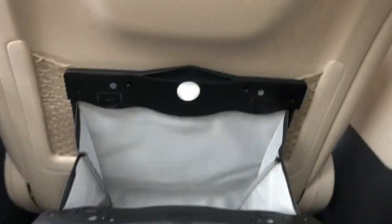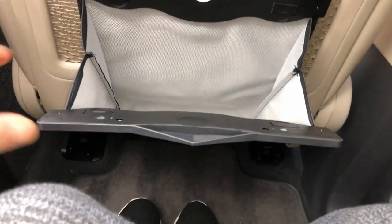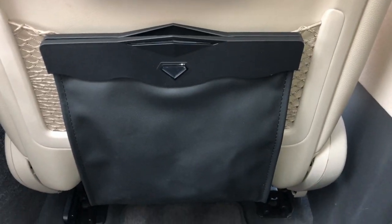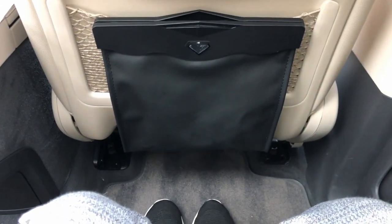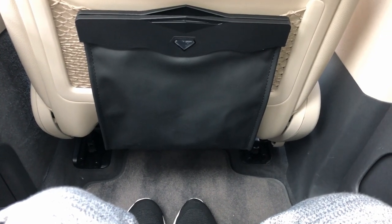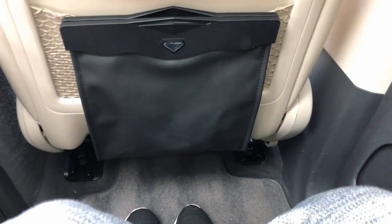The way it looks open, it's got a little light so in the dark you'll be able to see what you're doing. The magnets work very well. I like it — it's a keeper. Please like and subscribe, I hope you liked the video and I hope it helps. Thank you for watching, have a great day — bye now.